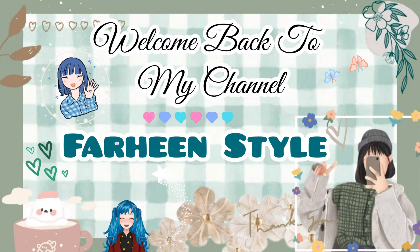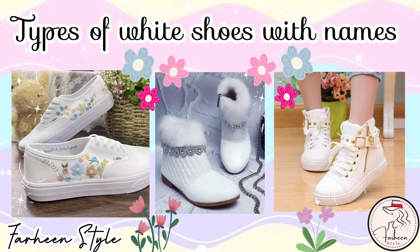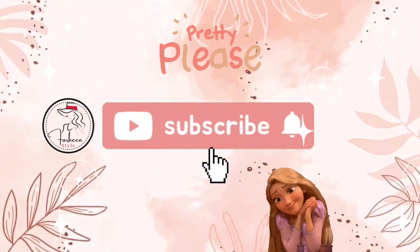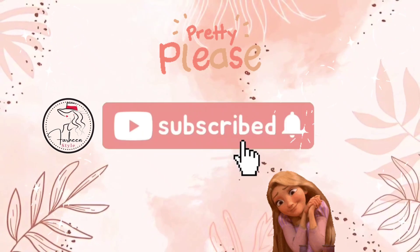Hello friends, welcome back to my YouTube channel. Today in this video I am sharing with you different types of white shoes with their names. If you are new on my channel then please subscribe and don't forget to press the bell icon for latest updates. So without wasting any time, let's get started.